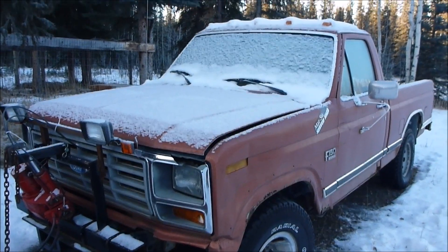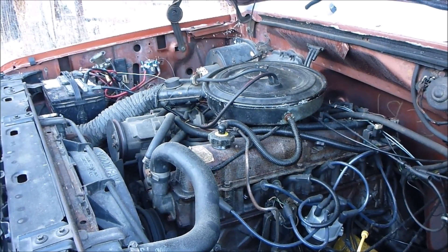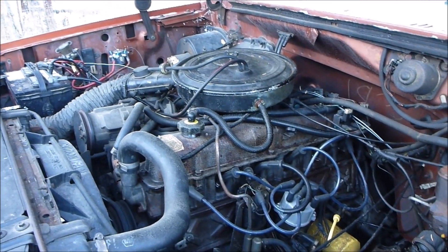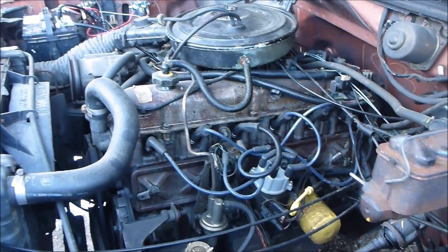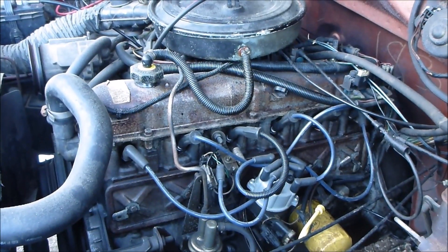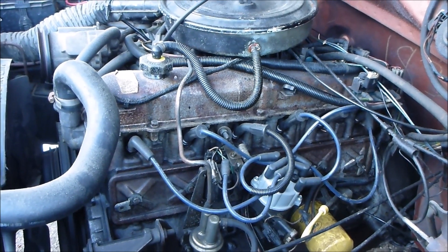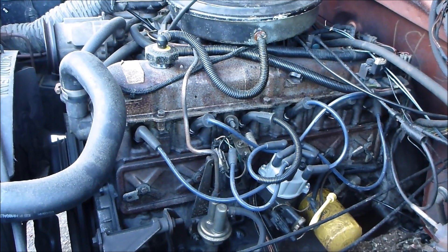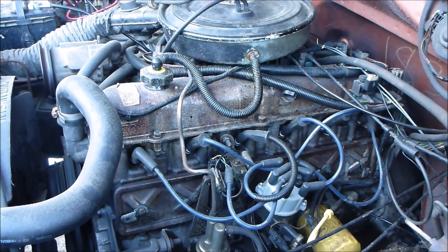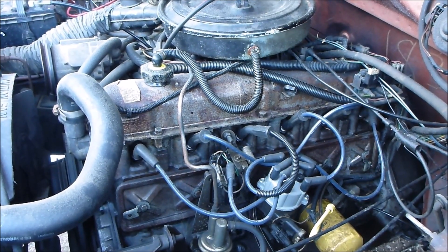I'm gonna go get my battery. Battery's in. She's a good old 306. This thing has so much crankcase pressure that it blows oil out anywhere it can, so every seal and gasket just leaks like crazy. But she's got plenty of power — she still pushes snow good. Normally always starts up. It seems to like the cold, so this should be no problem.